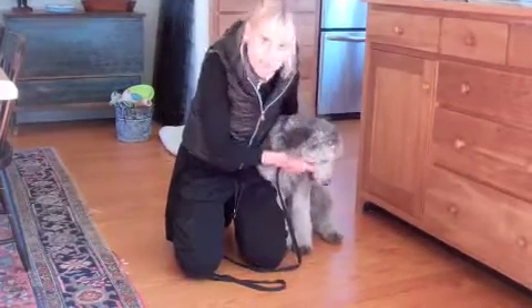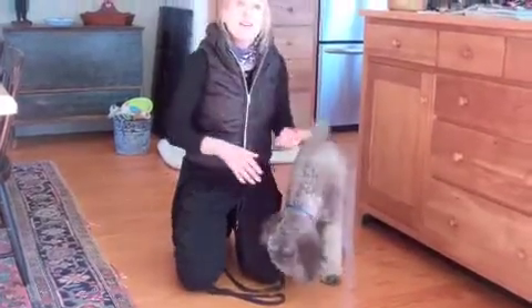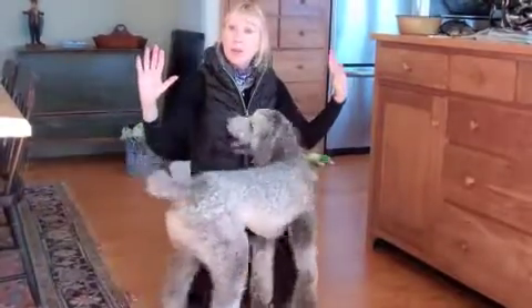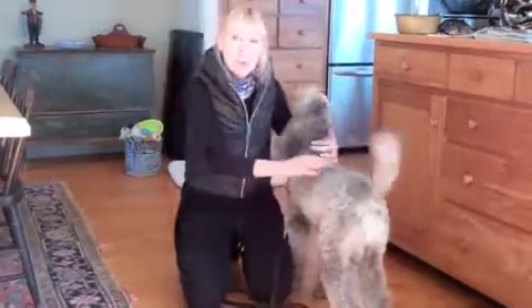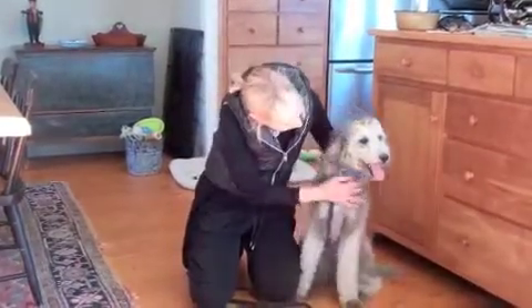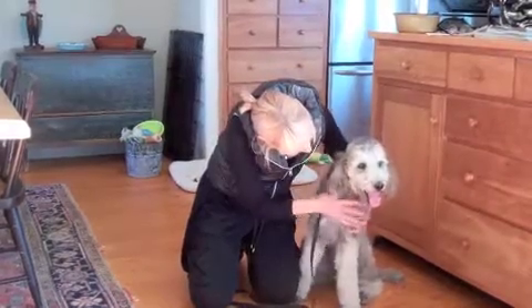Did you see that little lick? That shows that she was making a real effort to calm herself down. I'm letting her go, and then I'm starting this again until I get a lick or a little yawn from her.